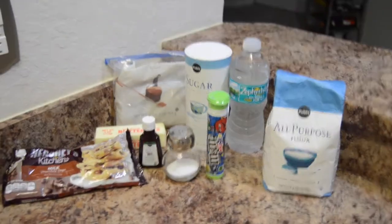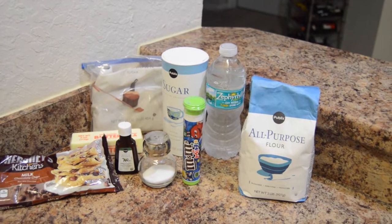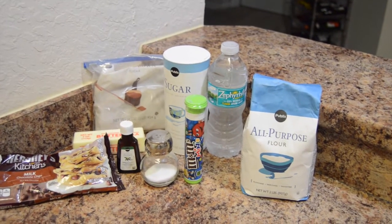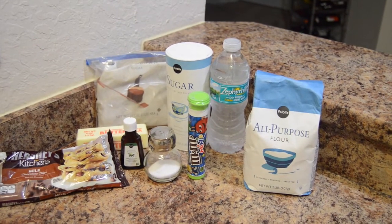I really want to know if it's even going to taste good — and that's really important. For this recipe, you're going to need some chocolate chips, butter at room temperature, vanilla extract, brown sugar, sugar, regular water, and all-purpose flour.